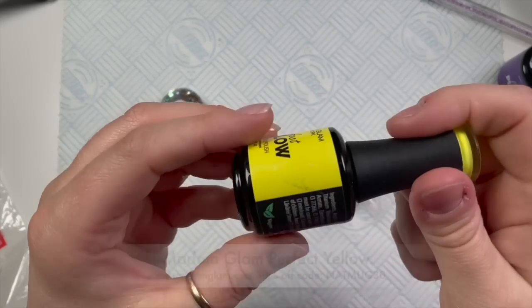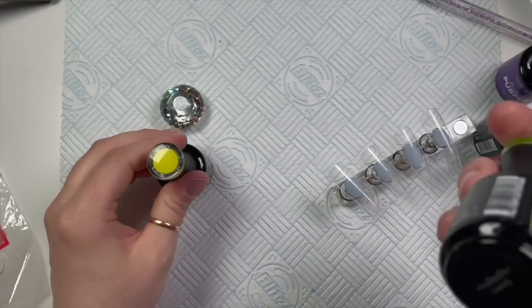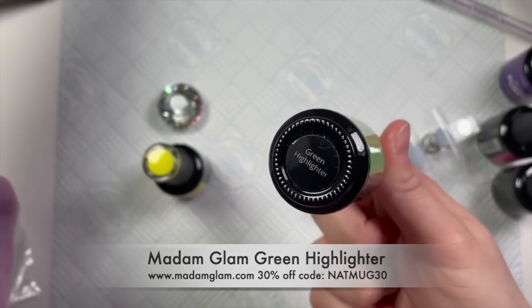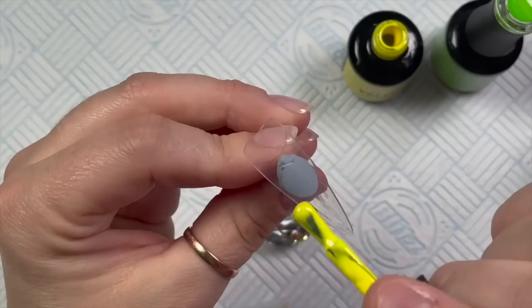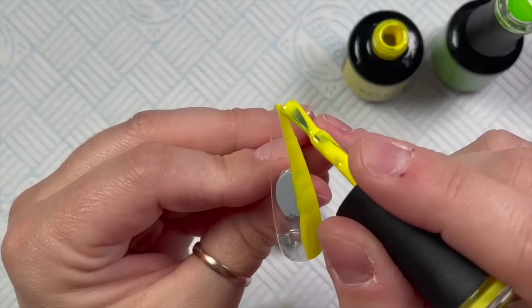Hi everyone, welcome back to a new video! In today's video I'm going to be using my Madame Glam gel polishes to create a fun bright set of nails. I just need to say before I start — this set of nails is basically a recreation set.